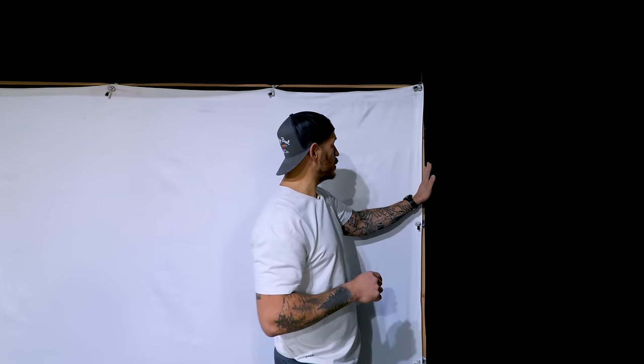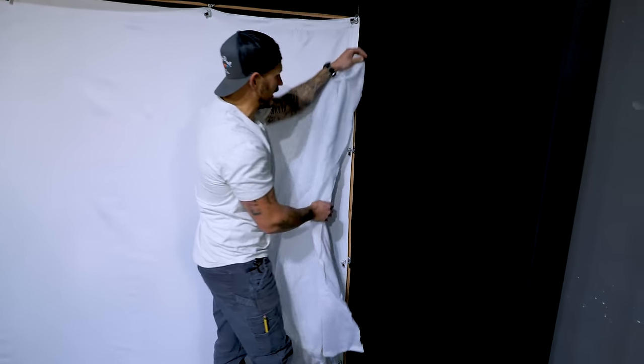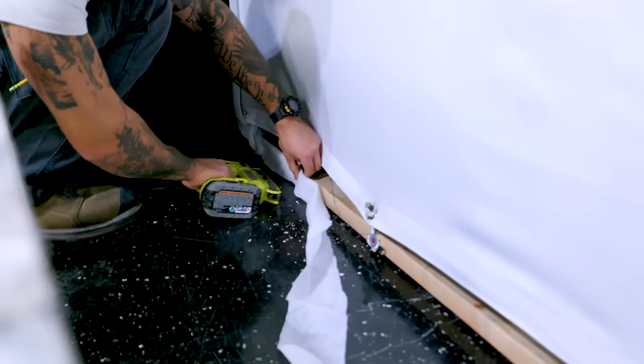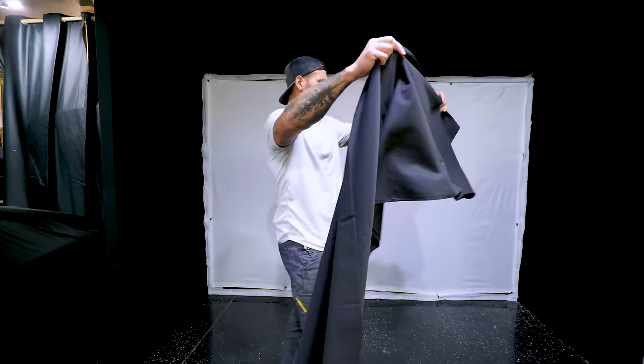To finish off the enclosure, we need to address the exposed 2x4. I don't want balls ricocheting off. I saw my buddy Jameson from Rogue Engineer do this on his simulator — he took some batting, stapled it down along the edge, then wrapped it with excess material. Fabric is surprisingly inexpensive — this was about four bucks a yard, and I got six yards. That's pretty cheap. I wish lumber was this cheap.